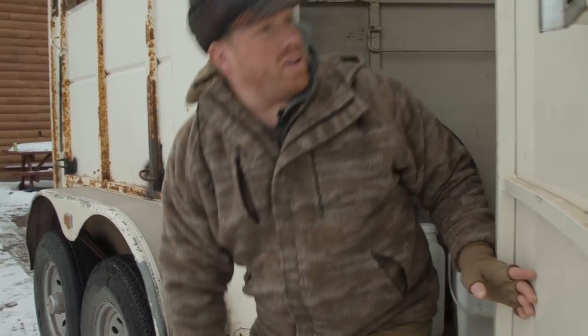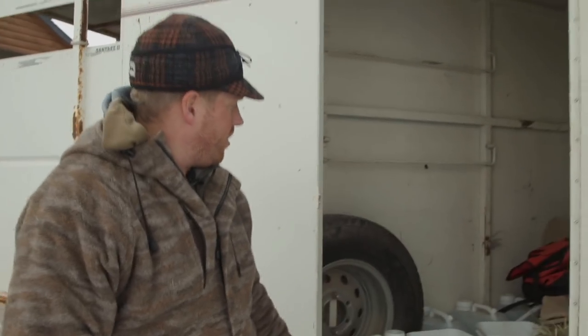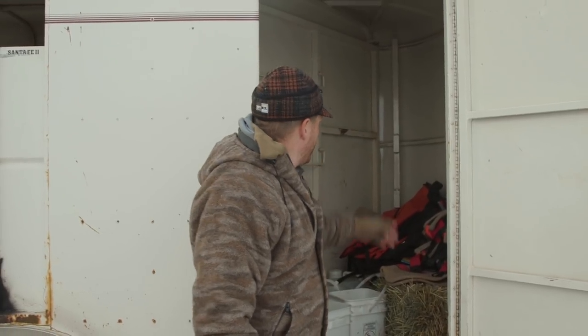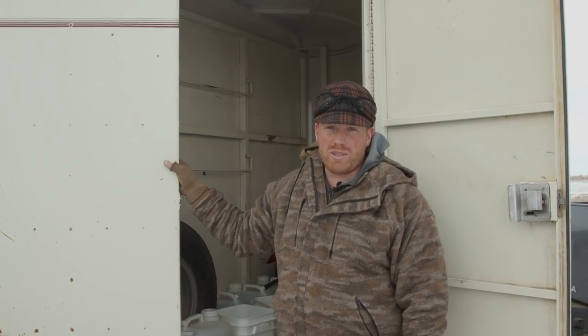It has a tack room - a tack room is where you can store all your gear and equipment. Right here behind me we've got a hay bale, extra water, buckets, some pellets, a couple of saddles, and it's got its place to store stuff. So this is a really awesome trailer for llamas.